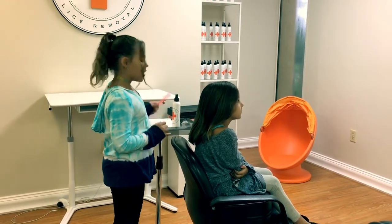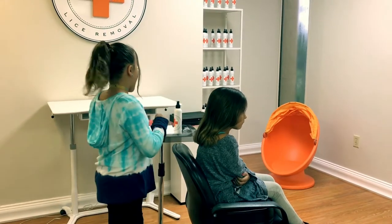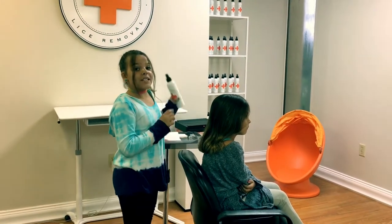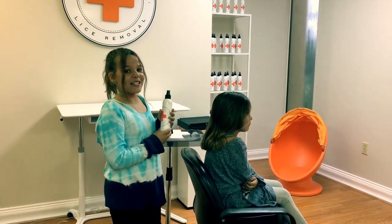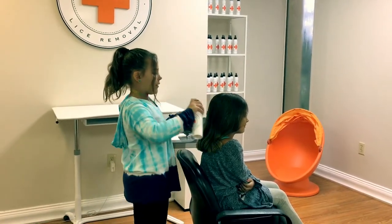First, you have to completely comb all the hair. Then, you get mint spray. You can get it at Orange Cross Lice Removal. Then you start spraying all around the hair.